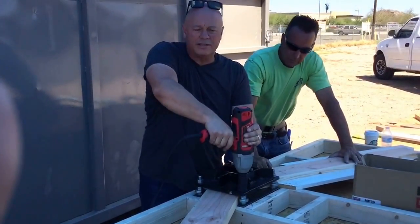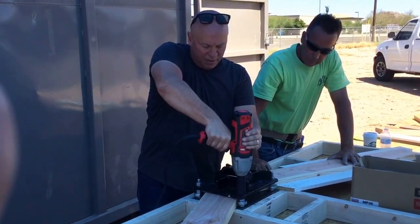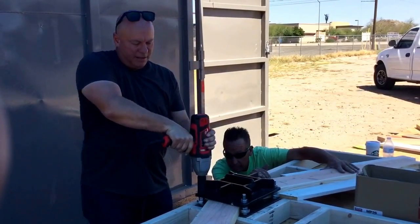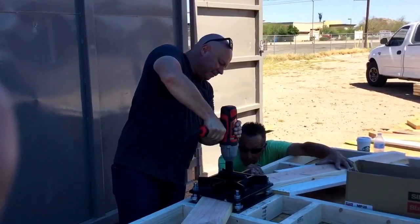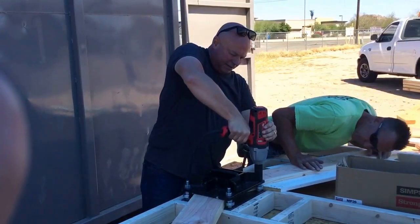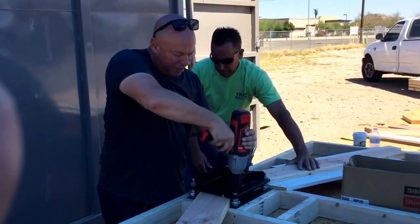One of the reasons we're doing this is we're tired of waiting five weeks on the truss plant. We're going to build sheds and portable buildings. This gives us the ability to do it on our own schedule — when the job comes in, we want to be able to jump right on it.